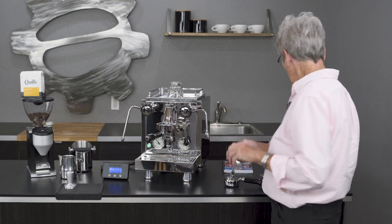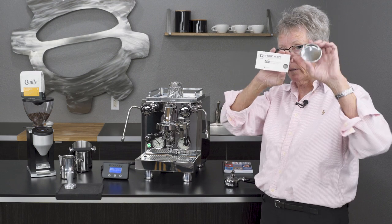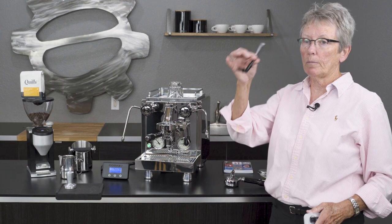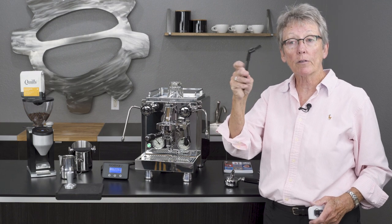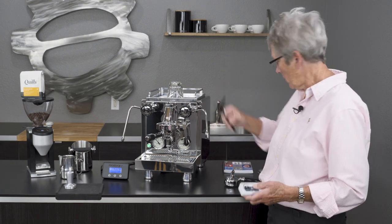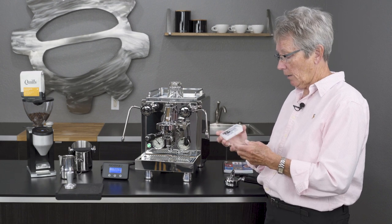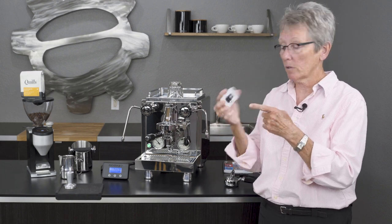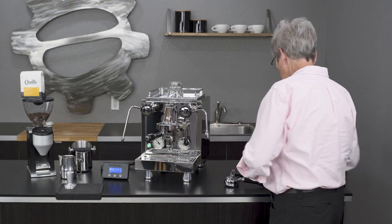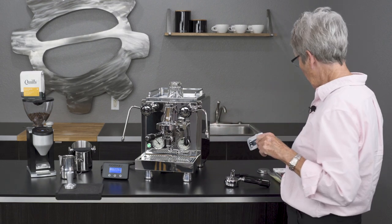Also included: a blind basket for doing your back-flushing, some cleaning tablets, a brush — this would be a brew head brush, and this would be one of the first things I would upgrade; we have some really nice ones on our website. And there's a USB drive that you can plug into your computer and review the manual, which is much more convenient than carrying the big binder around.